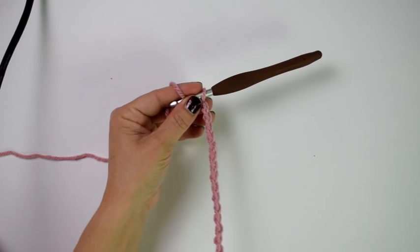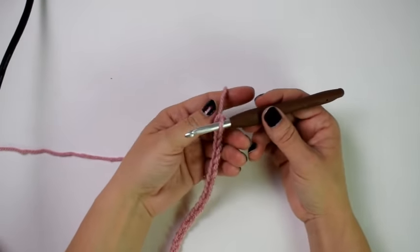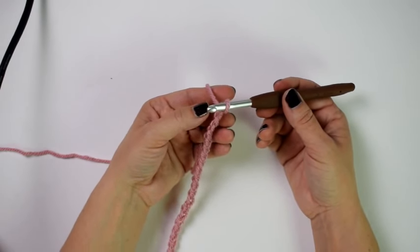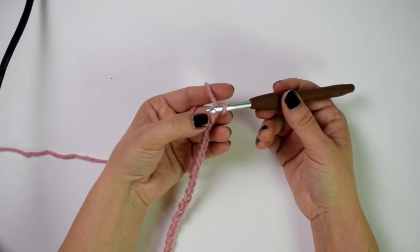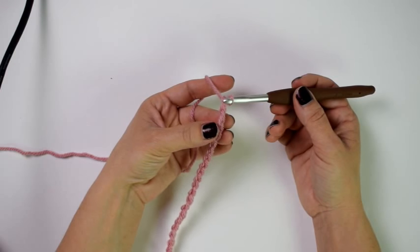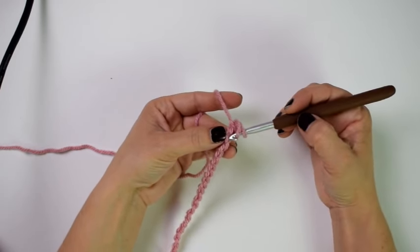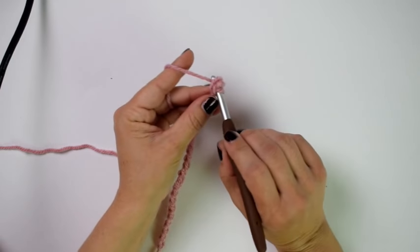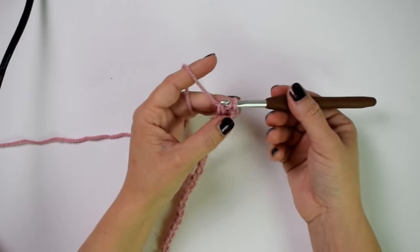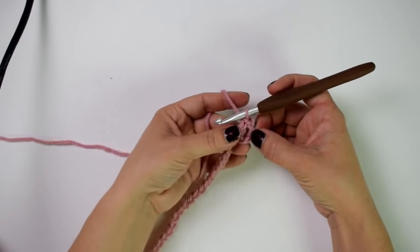There's my starting chain of 24. I'm going to start in the third chain from the hook — these first two chains do not count as a stitch. I'll work a double crochet: yarn over, insert hook into that third chain, yarn over and pull up a loop, yarn over pull through two, and yarn over pull through two. I'll repeat that all the way across.